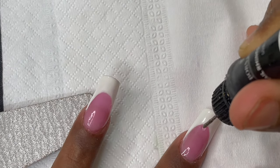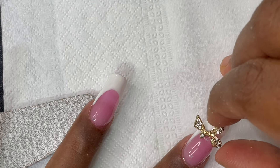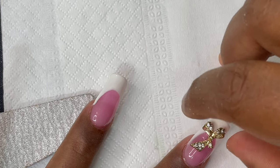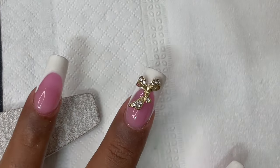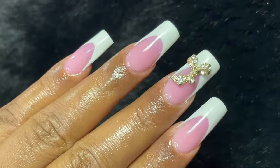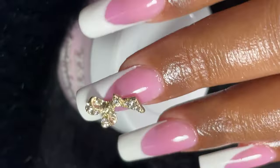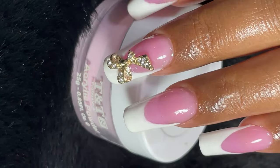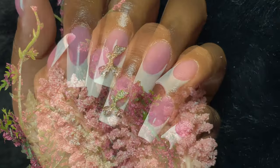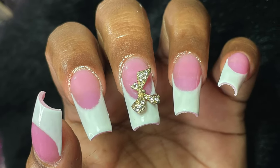I also added a big bow using a little stone glue as an extra detail, but the bow didn't last more than a day. For heavy embellishments like this, use builder gel or more stone glue. With that, the tutorial ends. I hope you liked this video — I loved this design and the acrylic color. You can find all the products I used in the description box. See you soon on the next video — stay safe, stay happy, bye!